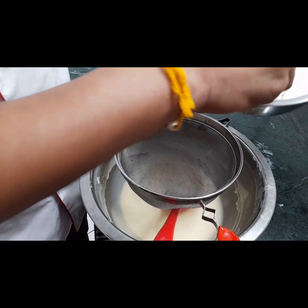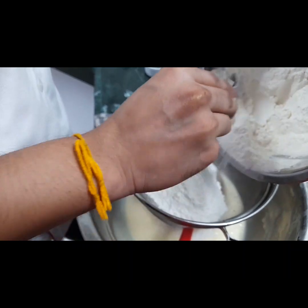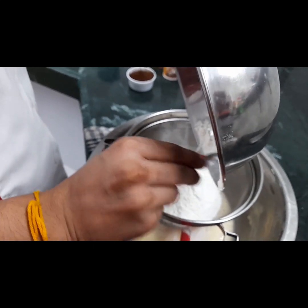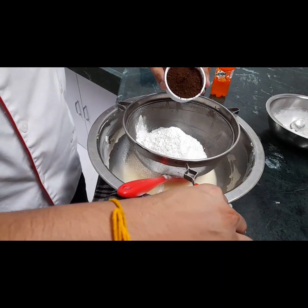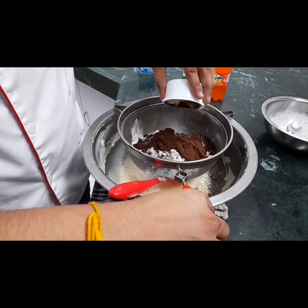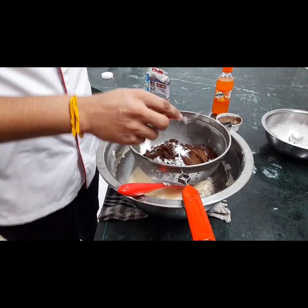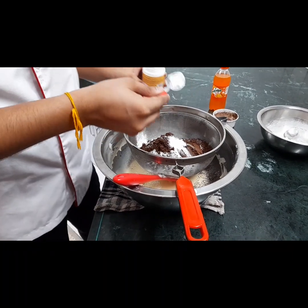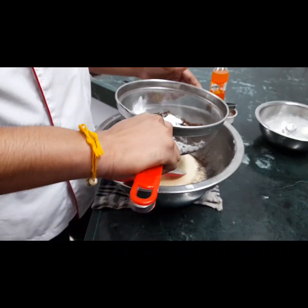Fry it — 260g. One and a half teaspoon cocoa powder — 1 gram. Baking soda — one and a half teaspoon. I will add baking powder, one and a half teaspoon.